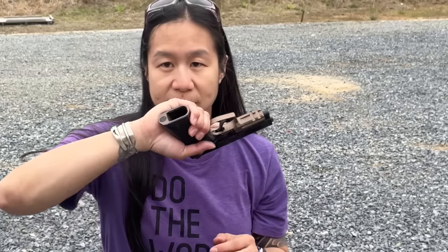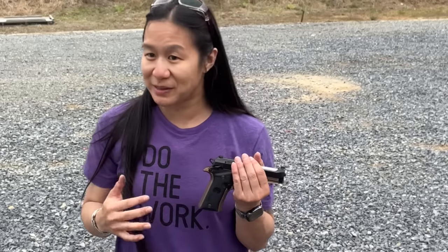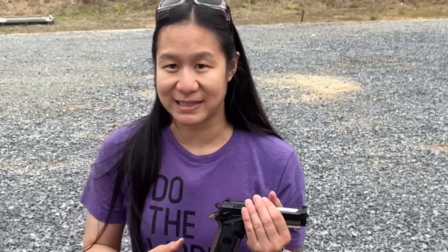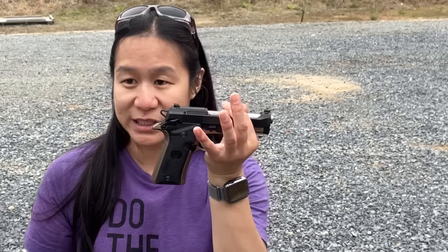Starting with the grip — it fits her hands really well, but what's been surprising is watching many people handle this gun at Beretta range days, Shot Show, and NRA. People with big hands say it's really comfortable, and people with little hands can actually reach the trigger. Beretta figured that out with a vertex-style grip on the Cheetah.